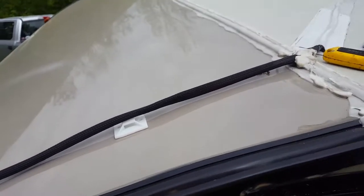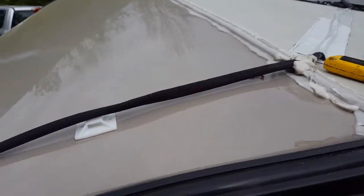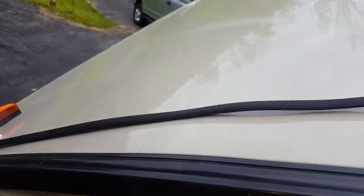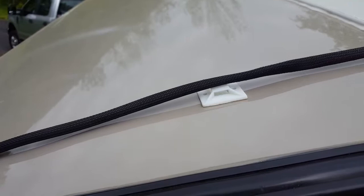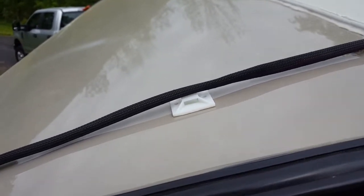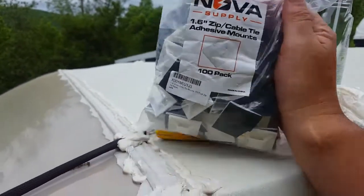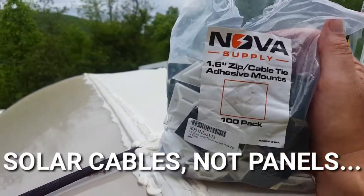When last we spoke, I put in the solar panels, ran it down, and I put this under Velcro, as you can see already. That didn't work out. So before I drill a big hole in my roof and run the cables inside, I went and purchased these — supposed to be super adhesive. People have used them for solar panels, according to the Amazon reviews.